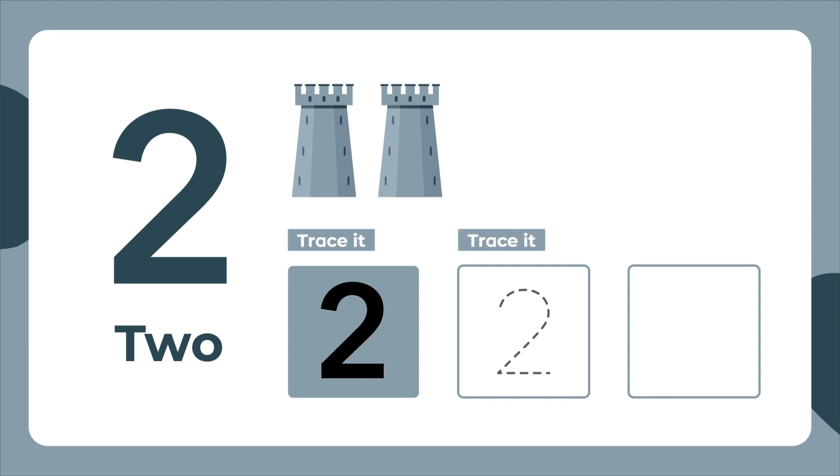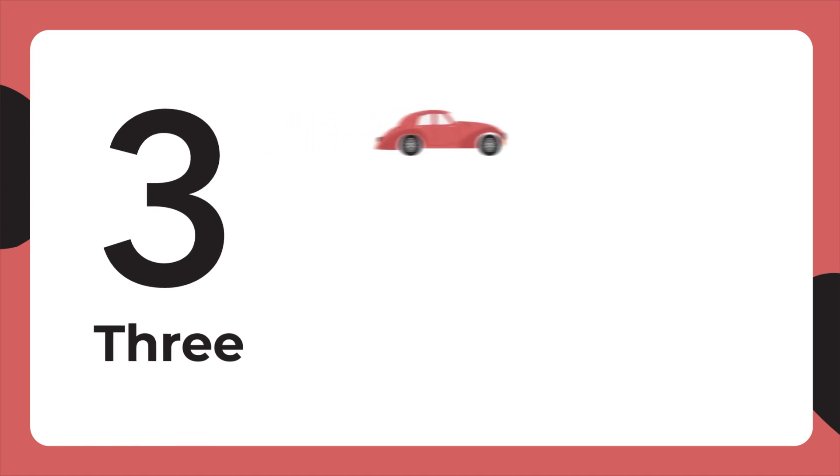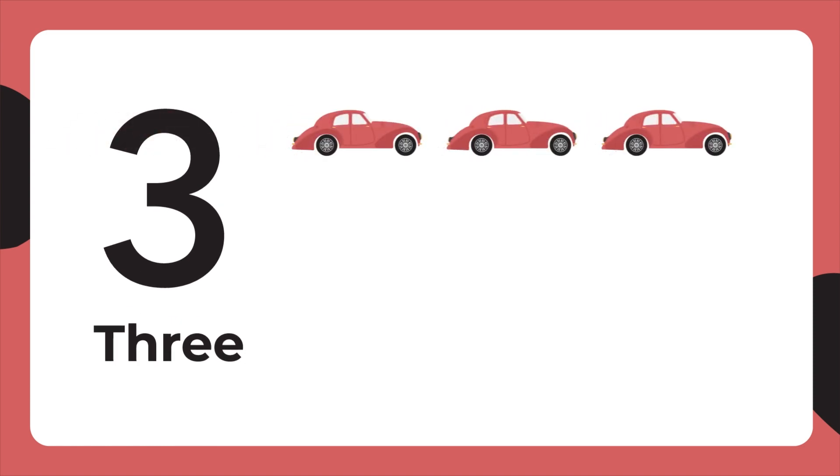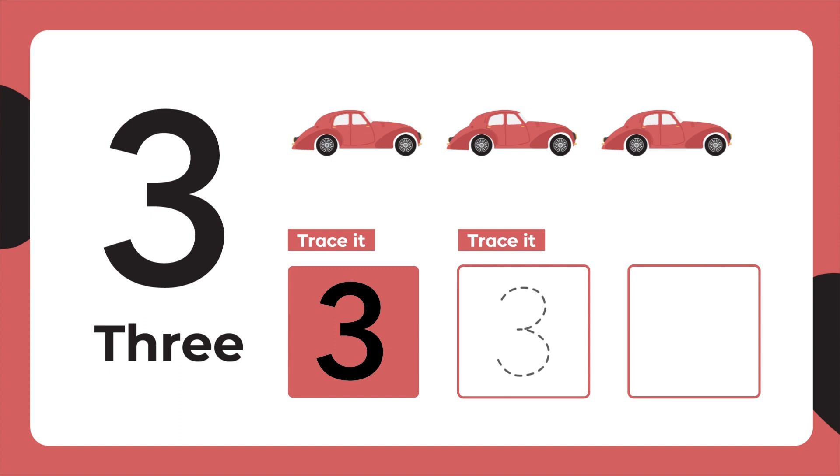Trace it again. Then another curve from the middle to the bottom. Trace it again. Now let's write it.